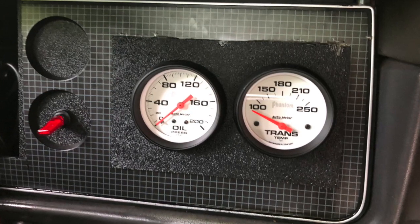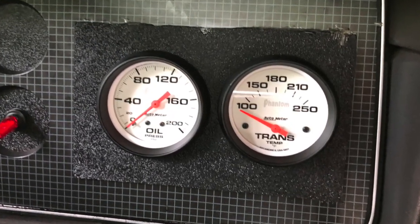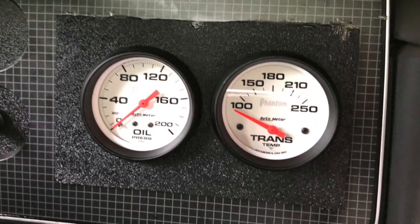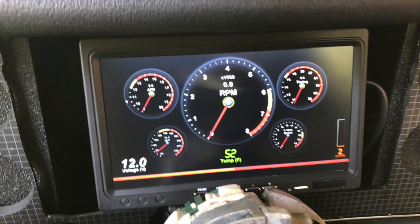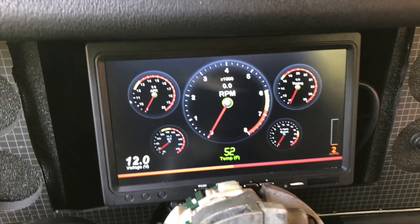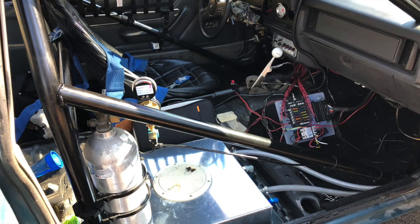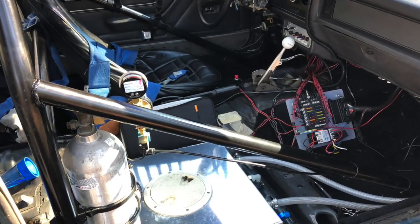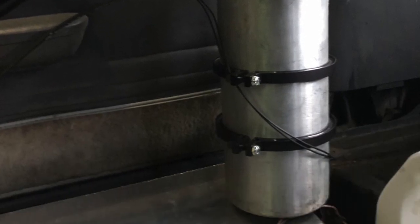Also added a trans temp gauge and switched the oil pressure gauge out to an Auto Meter Phantom, so now it has all Phantom gauges in it. And swapped out the tablet for just a dummy terminal that mirrors the laptop that now rides along in the car. Also added CO2 to the car for the boost controller — it is run by the micro squirt, so we're still figuring that one out.